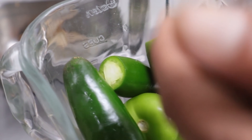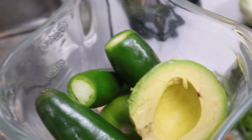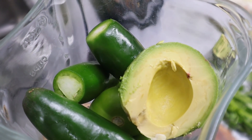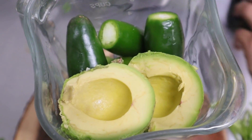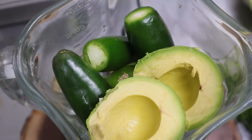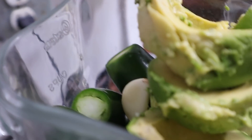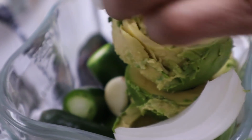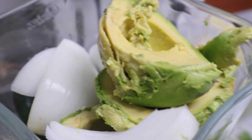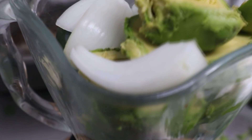Con una cuchara o un tenedor sale entero y bien fácil, no tiene nada de trabajo. En seguida le vamos a estar agregando aproximadamente unos 2-3 dientes de ajo, media cebolla también vamos a agregar, y le vamos a poner su agüita para que se vaya licuando poco a poco.